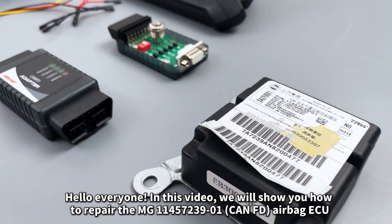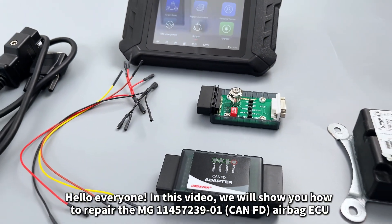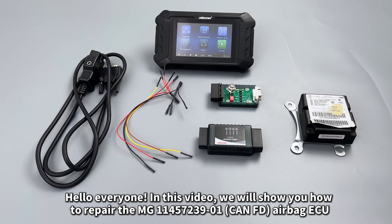Hello everyone. In this video, we will show you how to repair the MG1145723901 CAN FD Airbag ECU.